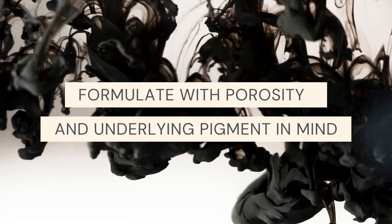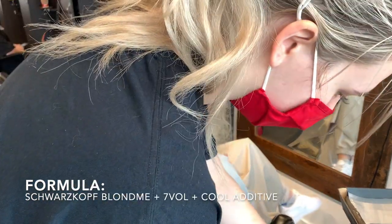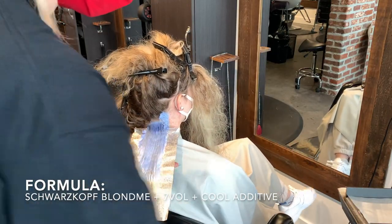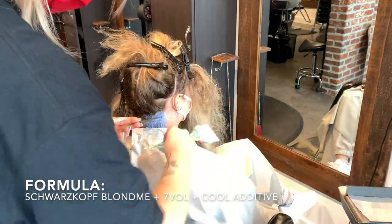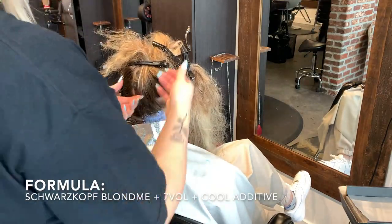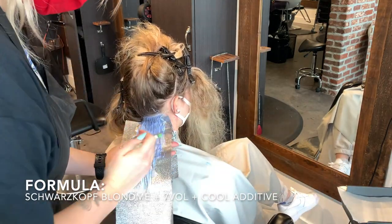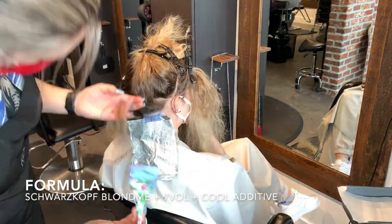Number one thing to remember: saturation is key, and you've always got to remember the underlying pigment. A level 8 is perfect — she'll have naturally a light yellow, so we use Schwarzkopf Blondme 7 volume with cool additive and it will lift her to a gorgeous white blonde. My ratio — I mix to consistency rather than a measured ratio. For the back I mix to a slightly creamier consistency for a slower lift, and for the front I mix to a thicker, Greek yogurt-like consistency for a faster lift. I'm also leaving back foils open to let air in so they don't get too hot too fast, and closing front foils to maintain heat and insulate them.